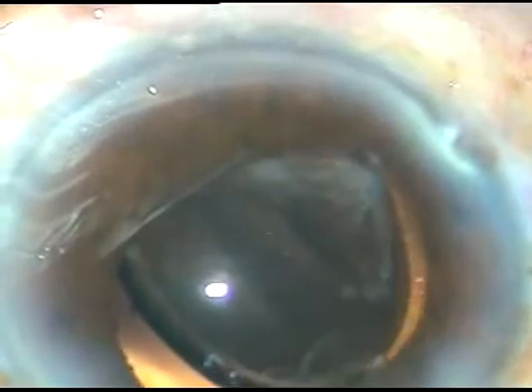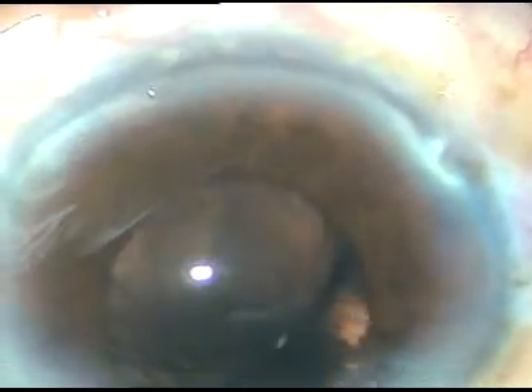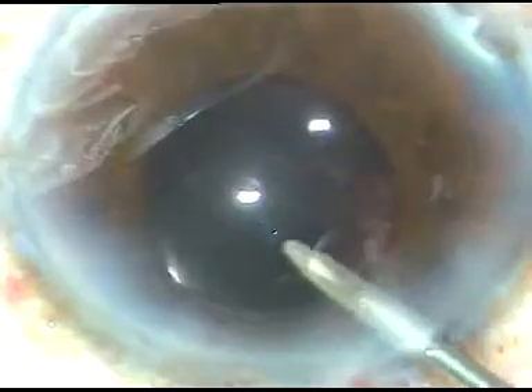After implanting the IOL in the capsular bag, the viscoelastic substance that was used for implanting this IOL is thoroughly removed. I go behind the IOL and remove the viscoelastic substance from the capsular bag.